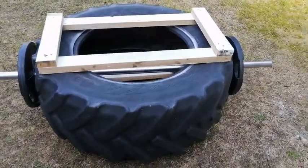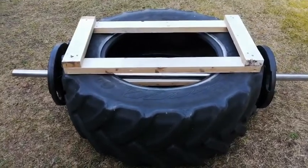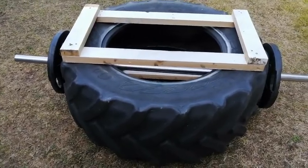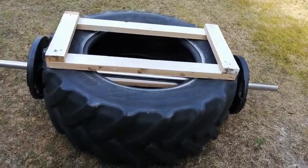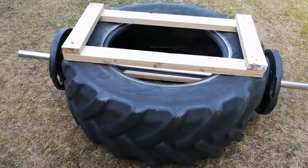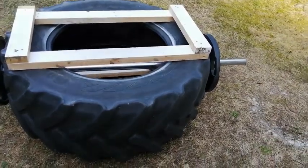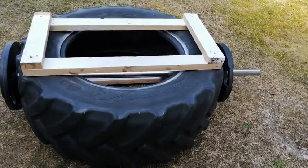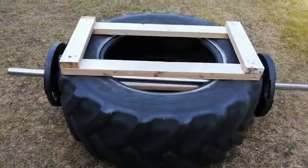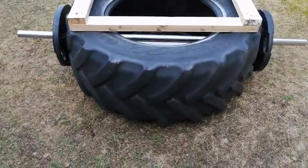Here you can see my version of a loadable tire flip. The tire itself weighs maybe around 100 kilos with that pipe attached and those wooden planks. The purpose of the wooden planks is to make the tire a little bit taller so it could be turned or flipped with better technique or form.